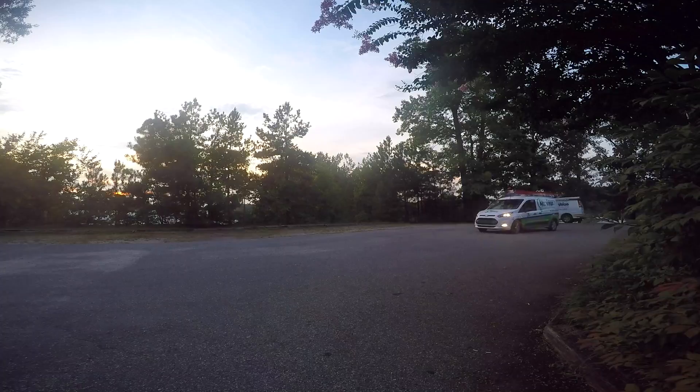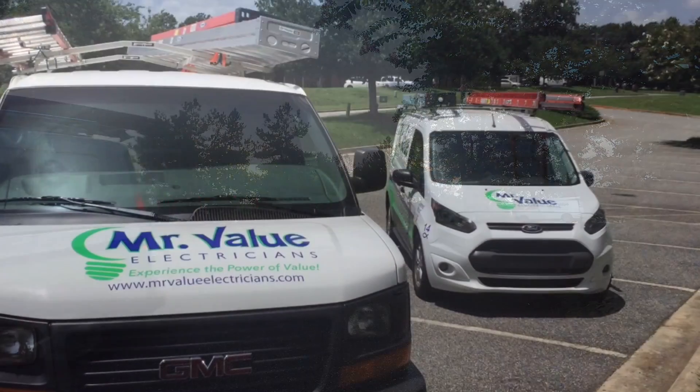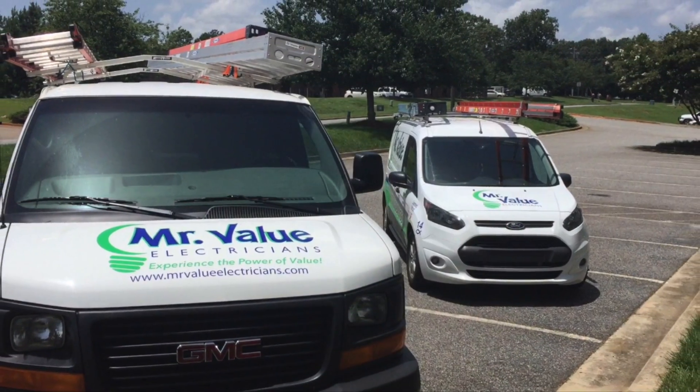If you're unsure if your home is properly grounded, give us a call and we'll send one of our Mr. Value electricians out to your home.